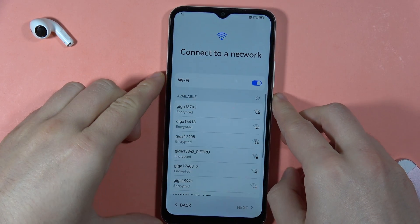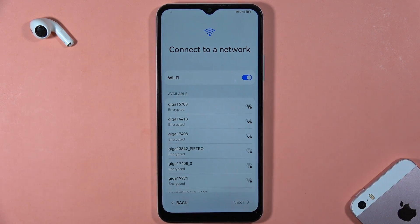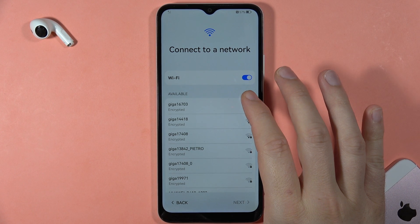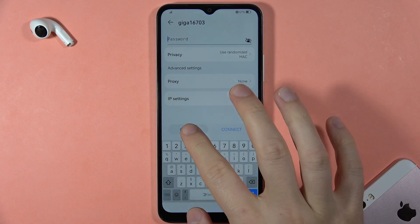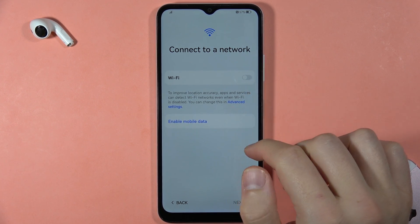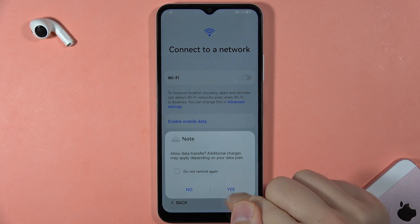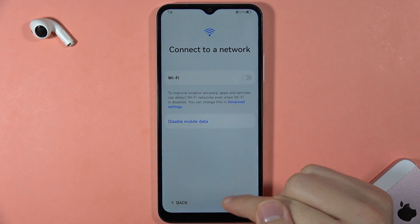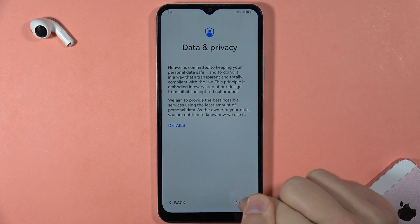Now the SIM card will be detected and we'll move to the Wi-Fi connection step. If you want to connect to a Wi-Fi network, click here and input the password. I'm going to skip this step, turn it off, and enable mobile data instead. Click Skip, then click Next.